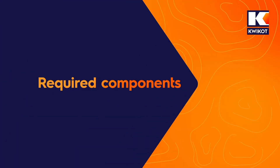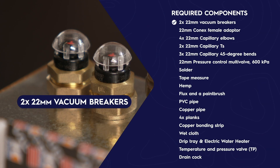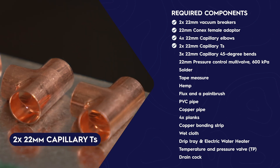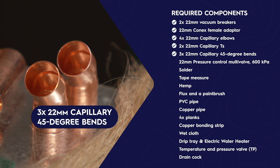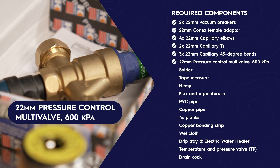Required components: 2 vacuum breakers, both 22mm; one Konex female adapter, 22mm; 4 x 22mm capillary elbows; 2 capillary tees, both 22mm; 3 capillary 45-degree bends, all 22mm; and a 22mm pressure control multivalve, 600kPa.